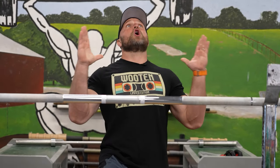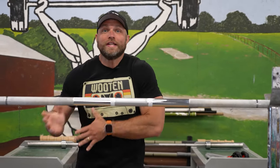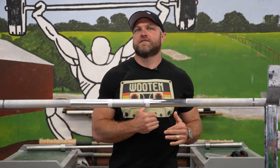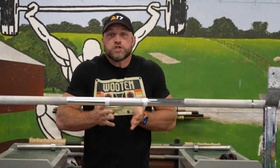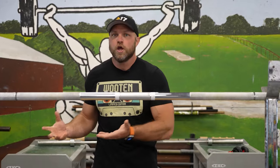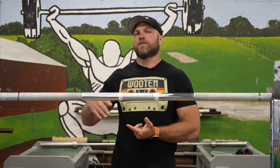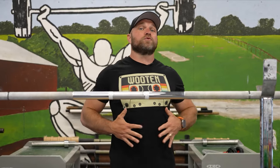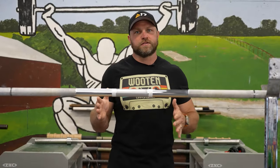Volleyball players are tall — most of them very tall. So they don't like to do squatting exercises or movements that lead to deep knee flexion. But if we wanna get shredded for volleyball and still be effective, we need movements that strengthen our quads, our posterior chain, and help with dynamic trunk control.